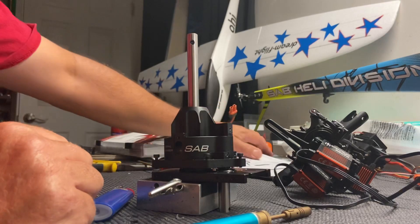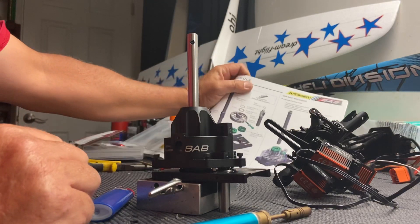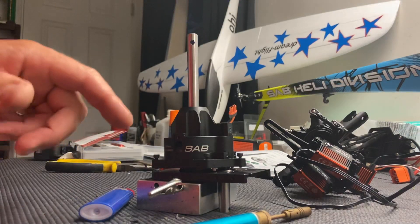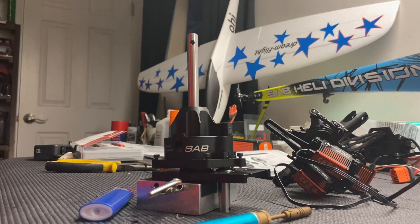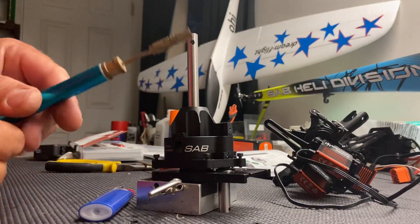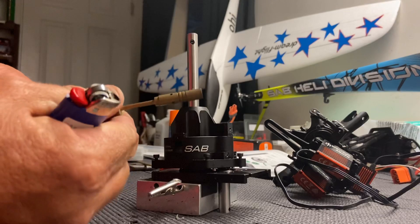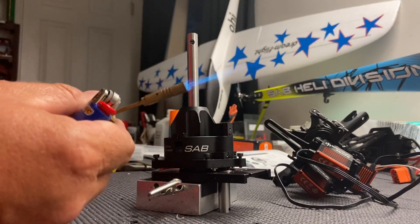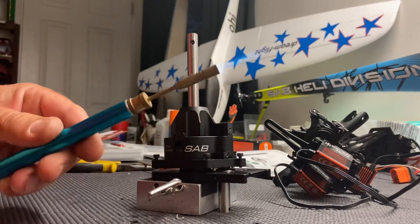In your manual on page 40, there's a diagram and that's what I'm following right now. The hardest part about this is that the screws are red loctited, so you're going to have to get at it with a pencil torch.